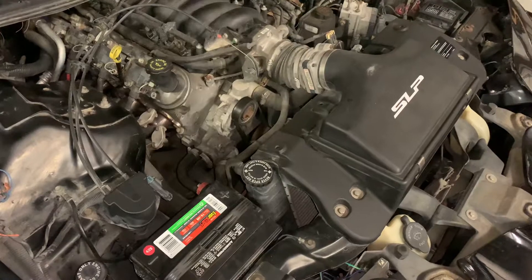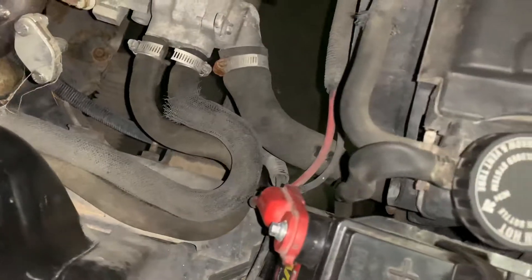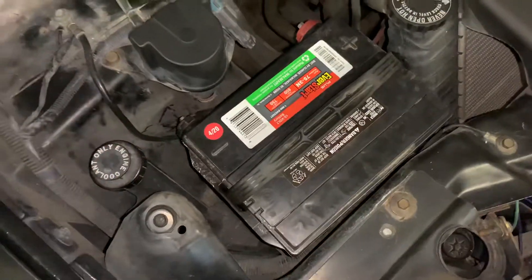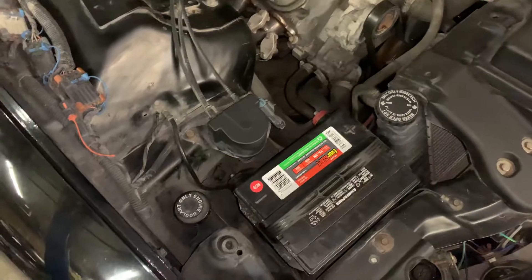So if this happens, the first thing you want to do is pull off this coolant line and take a look at it — you may have to get all the way down under the battery. The coolant reservoir on these cars is actually integral to the battery tray, so you may have to pull the battery out to get a look down there.